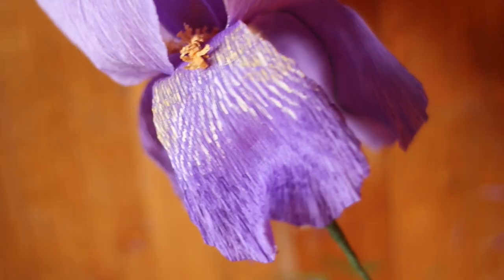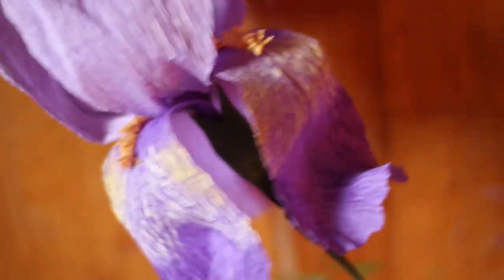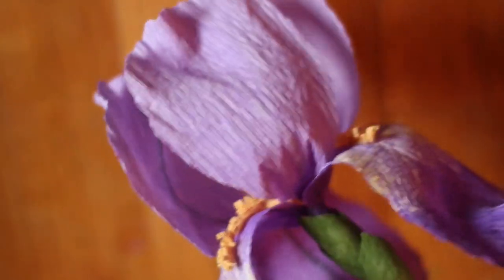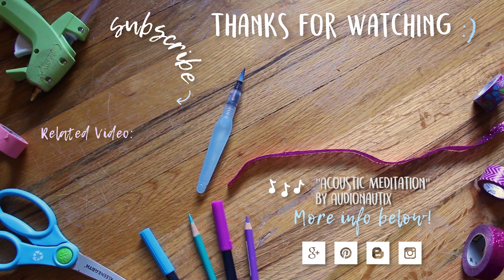So this is the finished flower. If you'd like to add leaves, feel free to do that. I hope you enjoyed this crepe paper iris video. Thank you so much for watching — I really appreciate it. I plan to do more crepe paper flowers in the future, and if you'd like to see more from my channel and you haven't already, feel free to subscribe. I hope you have a great day.